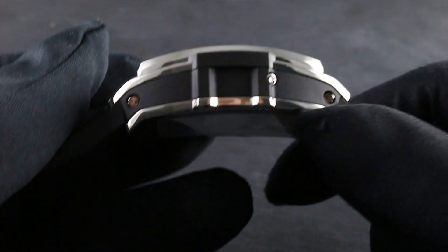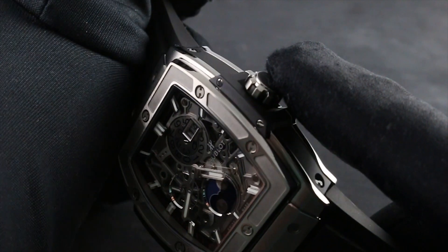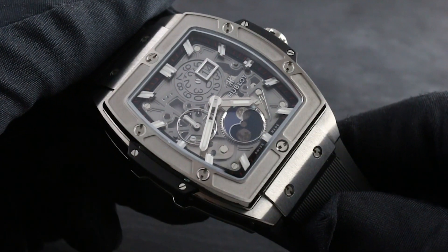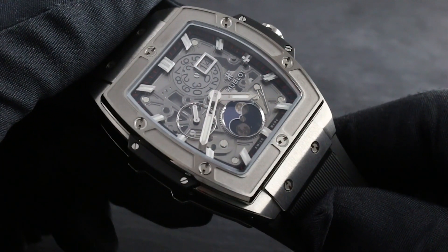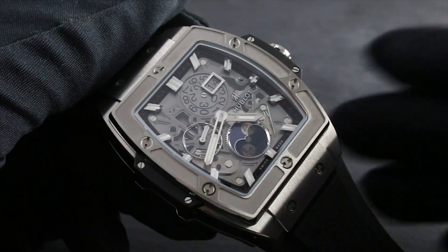The timepiece features a discrete pusher adjuster on the flank for adjusting the moon phase, and all other setting as well as date setting functions are performed through the crown. You can see this exceptional, versatile, and singular tonneau-shaped Hublot Spirit of Big Bang Moon Phase Titanium, and the entire collection of Hublot premium timepieces on our website, govbergwatches.com.